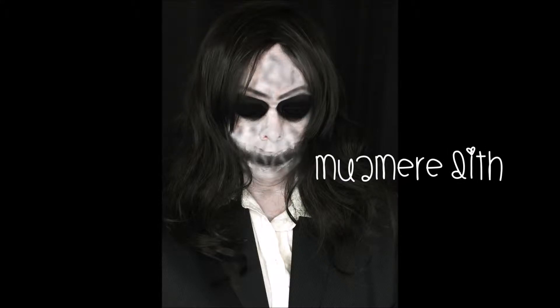Children, have you ever met the bogeyman before? No, of course you haven't, for you're much too good, I'm sure.